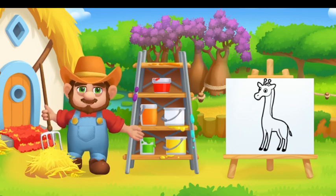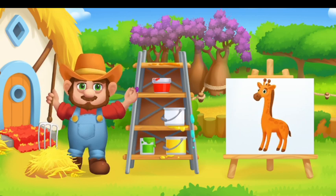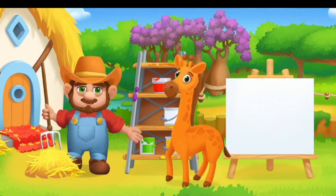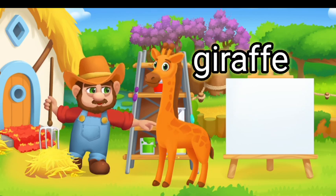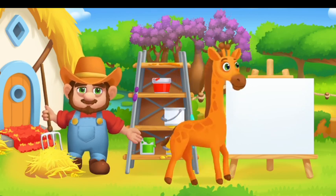Paint the animals in the right color. Drag the paint onto the animal. You did it. Orange Giraffe.